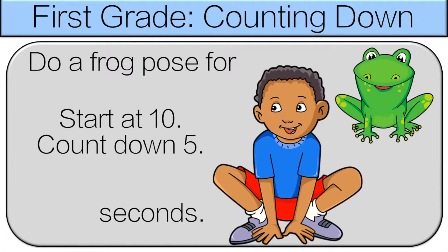So 10, 9, 8, 7, 6, 5. Do a frog pose for 5 seconds.